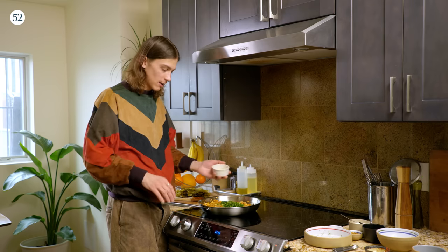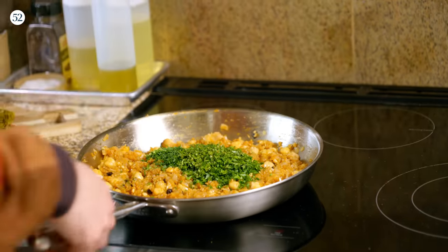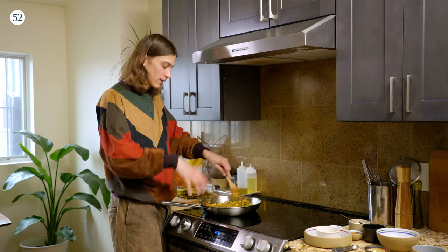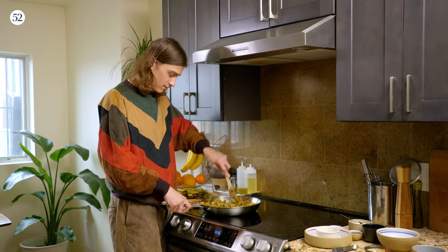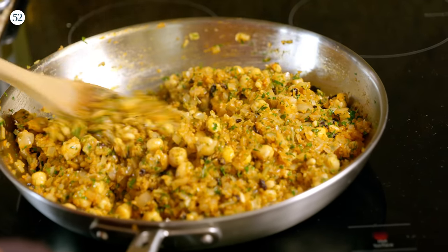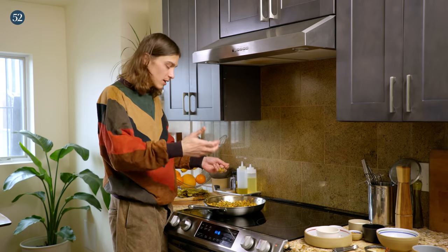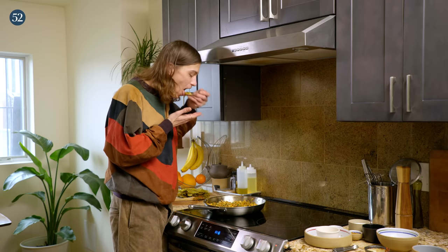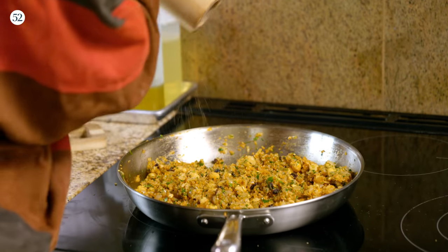We're also going to be adding a little bit of lemon juice. The herbs really complement the flavors of this dish and the bulgur itself, just giving it a really refreshing bite that pairs really well with the lemony labneh. This is looking and smelling really great. I'm just going to go ahead and give this a taste, to know if I want to adjust for any more acidity with the lemon juice or any more salt. This is tasting great, but we did forget one thing, which is the freshly cracked pepper.